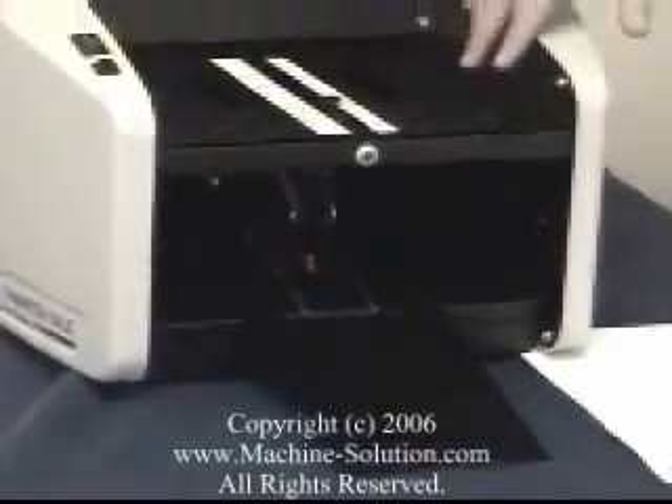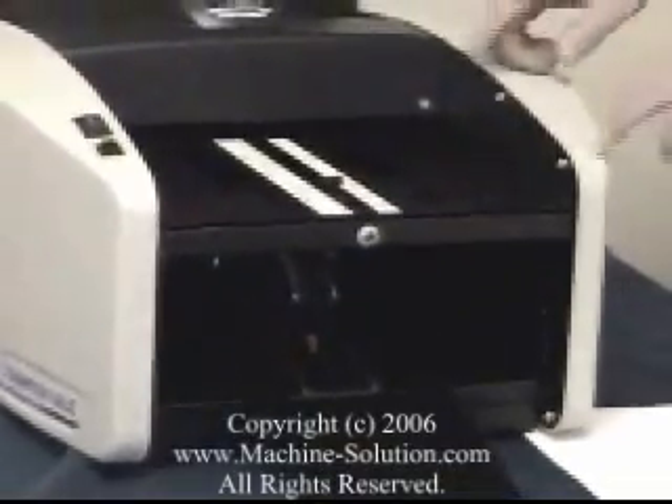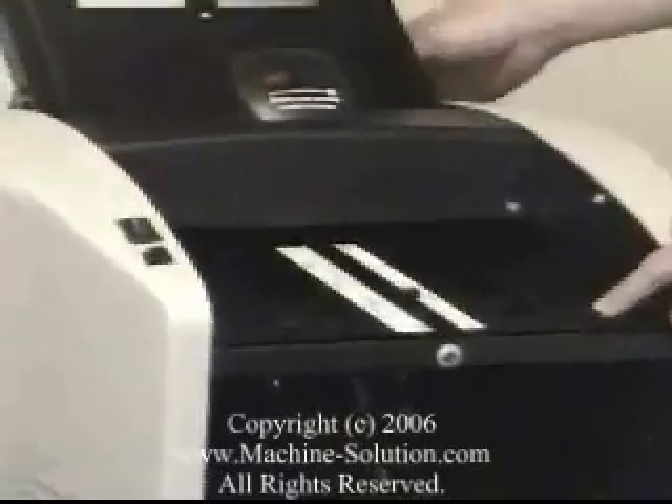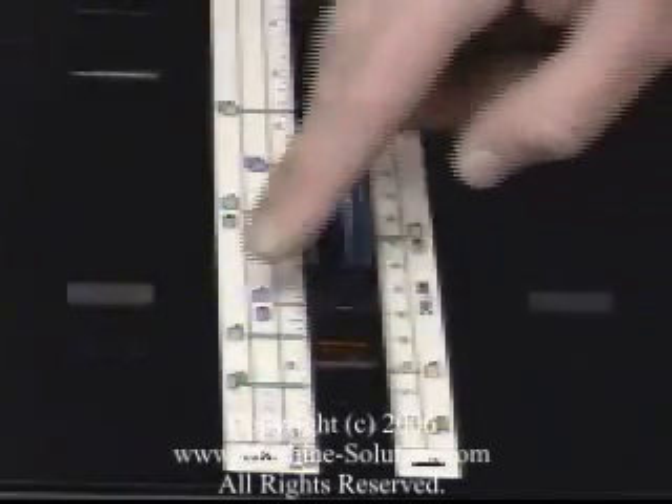This folding machine has two fold plates. There is one fold plate located here on this side of the machine, and there's one in the back. Printed on the fold plate is a really helpful guide — it's a printed measurement system that you use to align the type of fold that you're going to produce.